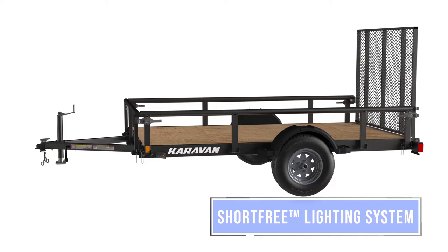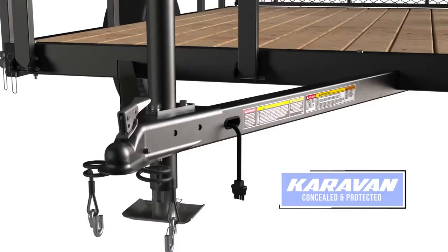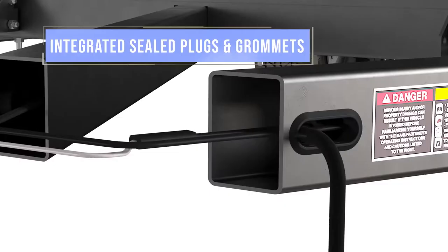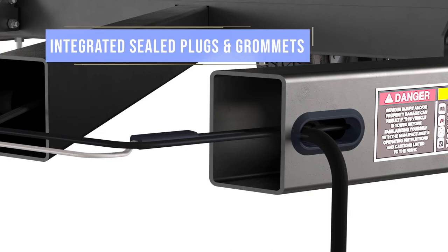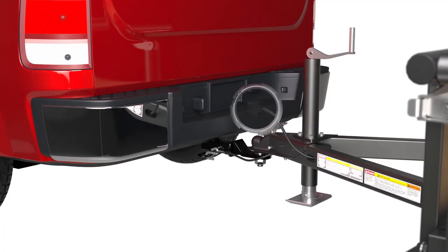To ensure your trailer is ready when you are, all of our models feature Caravan's short-free lighting system. Instead of wires clipped and grounded to angle iron and exposed to the elements, our wiring is concealed and protected. Short-prone scotch locks have been replaced with integrated and sealed plugs with grommets at each wire access point, and our system is fully grounded to the tow vehicle.